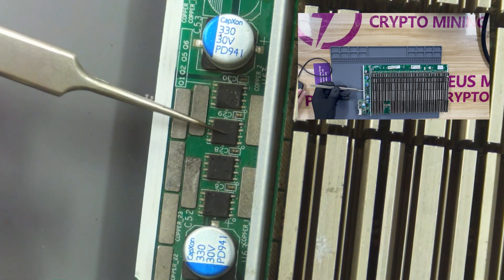Next, look at these four chips — they are all MOS tubes. If the MOS tubes are damaged, the main power supply for the hash board will not be able to reach the voltage domain.